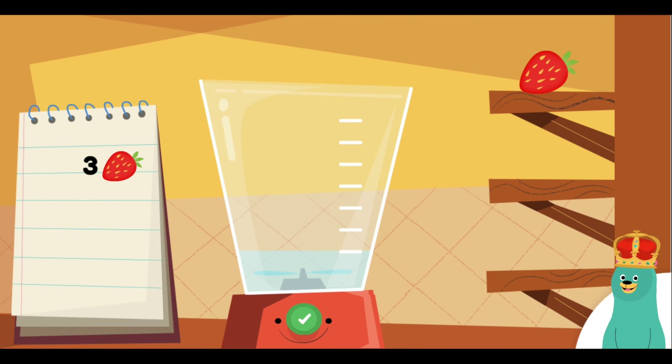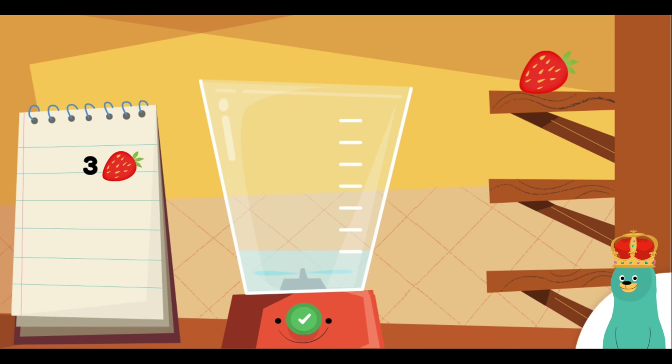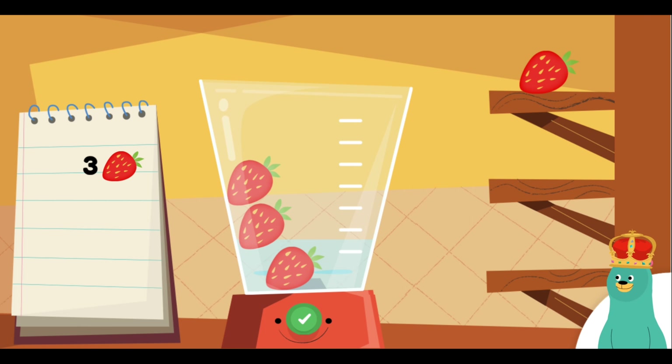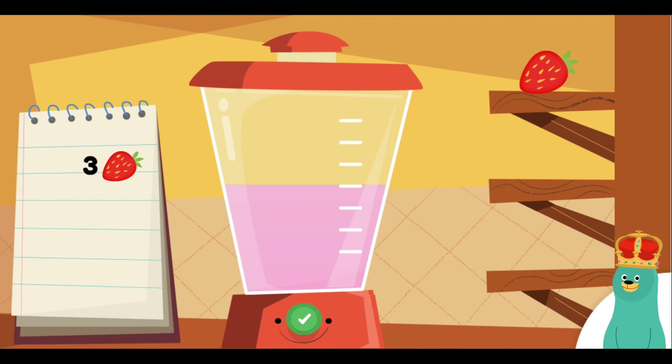Make a smoothie by following the recipe. When you finish, press the green button. Put three pieces of strawberry into the blender. One, two, three, four! Sweet!